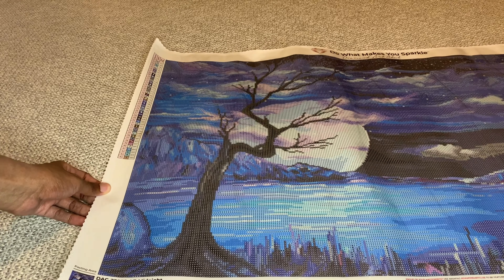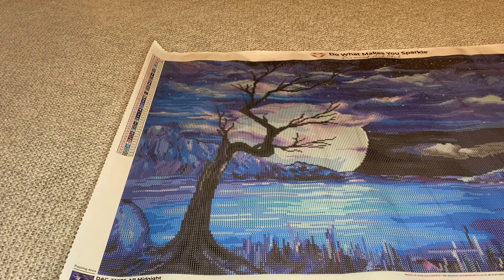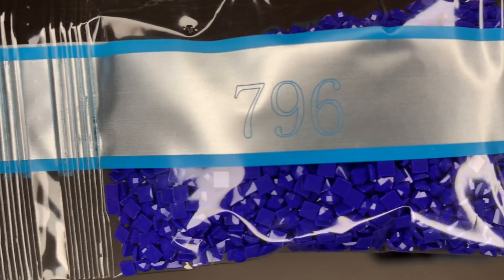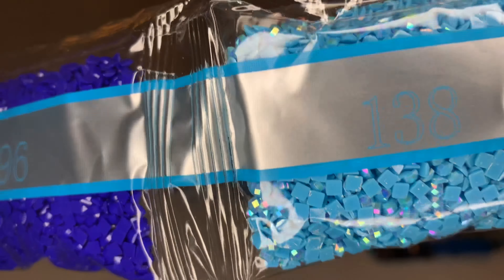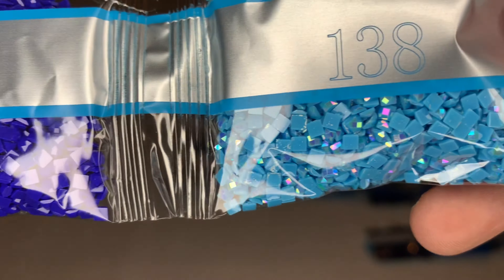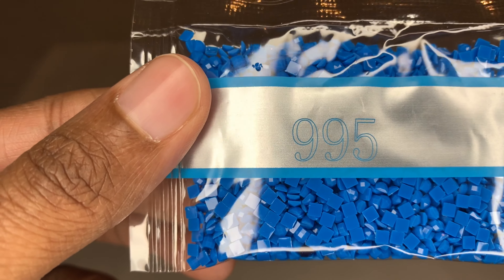I'll pan this for you one more time so you can see both sides. For the moon — that is beautiful, wow. Let's look at those diamonds. Starting off right away with such a beautiful color, 3843. I will call off some numbers but not all. Right next to it is 796 and you get three bags of this beautiful blue. Here's our first AB — 138 — and this bag is stuffed, there is a lot of this color. Here's the sparkle of a regular diamond and then you see that rainbow iridescence — that's an AB, so beautiful.